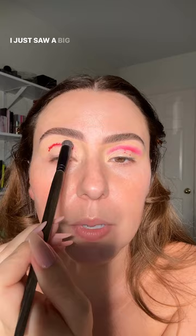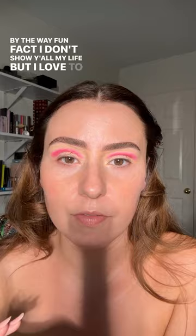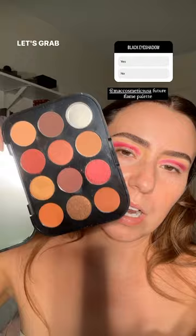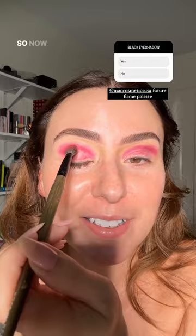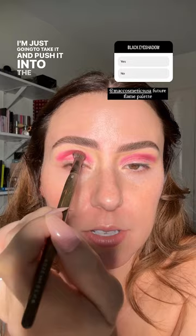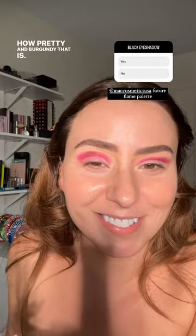Oh, what am I witnessing out there? It was a bird — a big bird flying around. I think it was an egret. We have a lot of egrets where I live. Fun fact: I don't show y'all my life much, but I love to bird watch. Let's grab our Future Flame palette from MAC Cosmetics — I broke it, I don't want to talk about it, it went absolutely everywhere, there was no salvaging, just crying. Now I'm taking that shadow on one side of the brush and pushing it into the socket to set it. Look how pretty and burgundy that is!